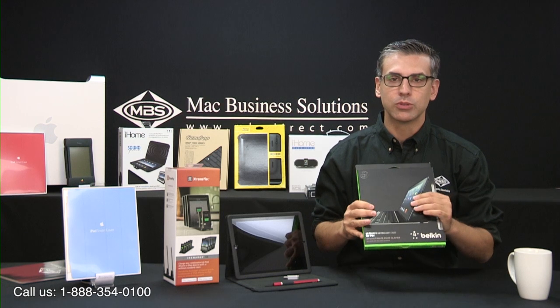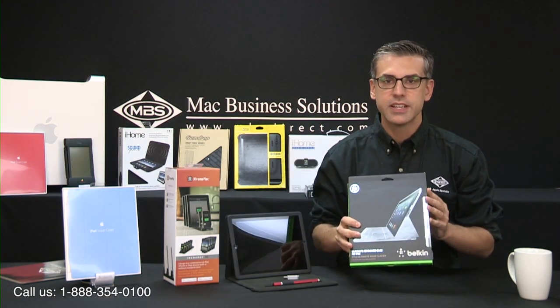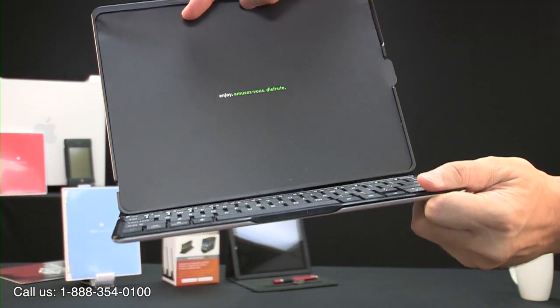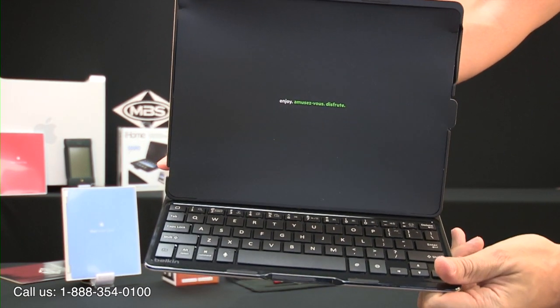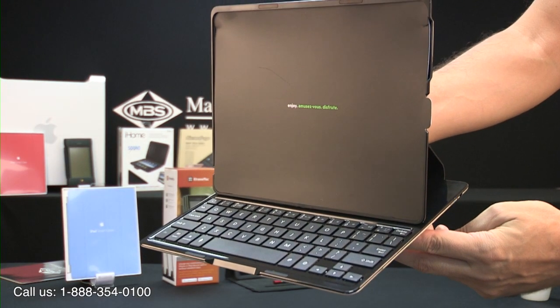Always popular are the Bluetooth iPad keyboard cases, and today we have a new case from Belkin simply called the Ultimate Keyboard Case. It features aircraft-grade aluminum giving it an incredibly thin profile, in addition to a keyboard that feels just like a laptop keyboard. The case allows the iPad to be tilted to three different viewing angles and aligns itself in place magnetically, as opposed to a notch or some other system, preventing slippage during use.